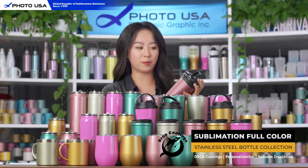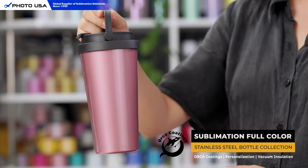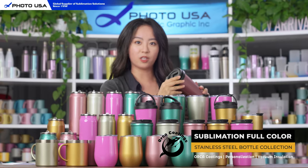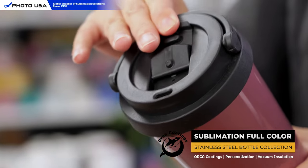Next we have this cone-shaped water bottle that comes with a handle. You can carry the bottle with this handle easily, and you can push it all the way down while not in use. This flip-up lid can also be pushed all the way down and fixed.